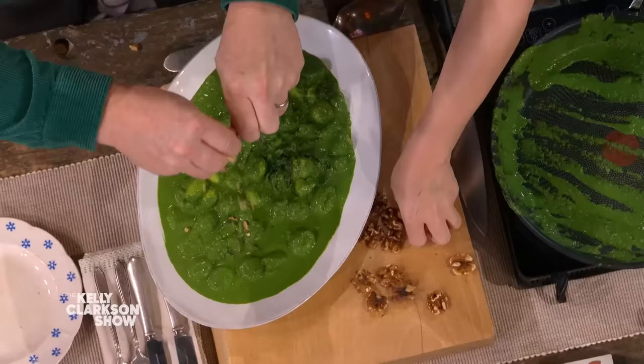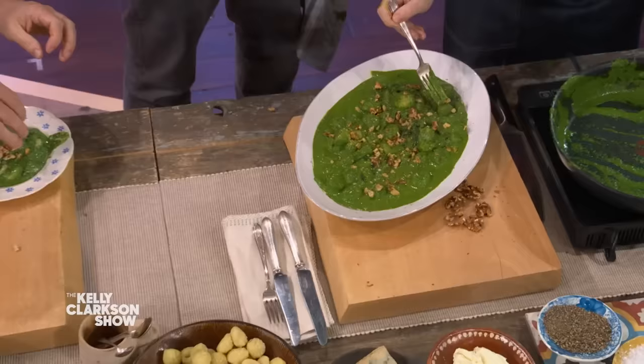Then we're gonna take some nuts — we're gonna crush them and just put it from the height. Very nice. Have a little try of that. The job is: can we make greens, the stuff we're all told to eat, taste outrageously delicious? That's really good.